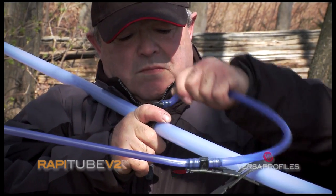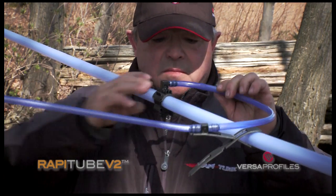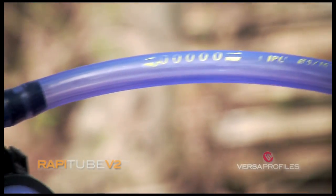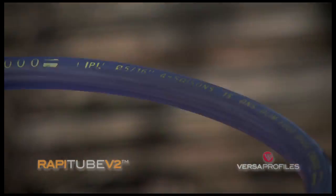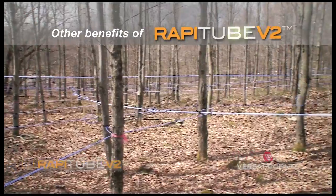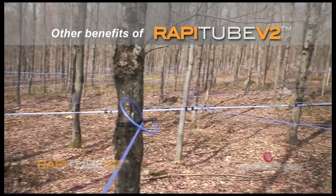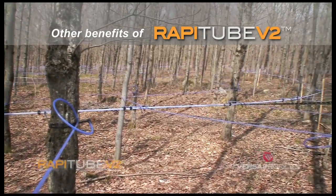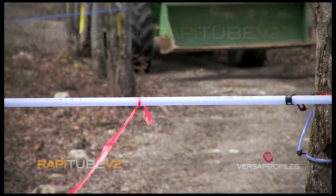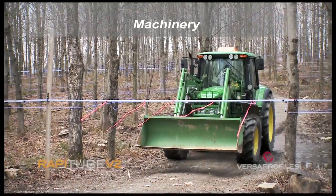Here's a preview of the connection of a 5/16th line to the wrap-a-tube. After the demonstration of the ultra-fast installation of IPL's RappiTube system, here's a preview of some other benefits of this innovative system. Unlike conventional systems with wires, RappiTube significantly facilitates movement of machinery in the maple forest.